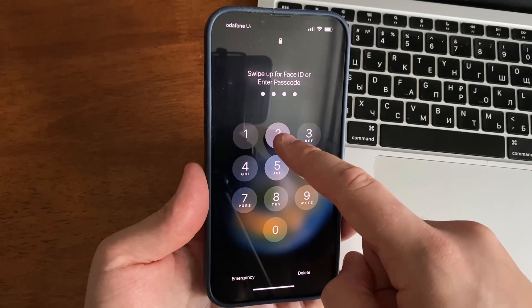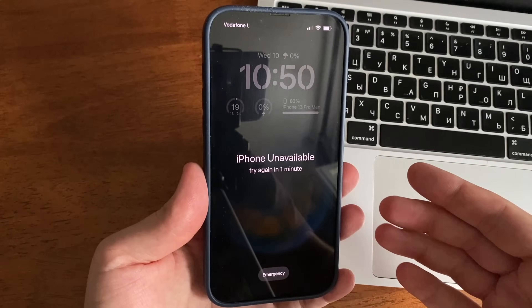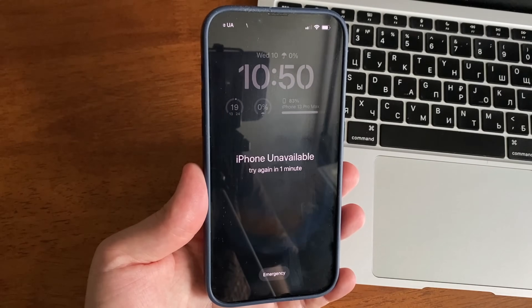Password can be a good security measure but can also lock you out of your own iPhone if you forgot your iPhone password. So in this video, we will show you how to open a locked iPhone.